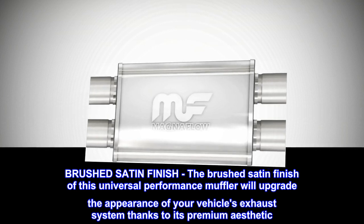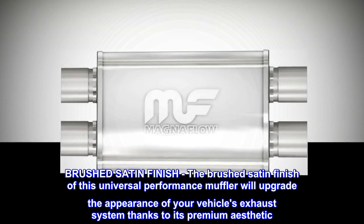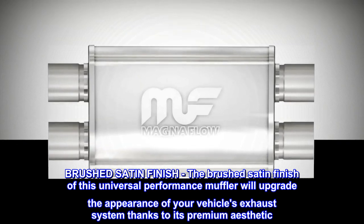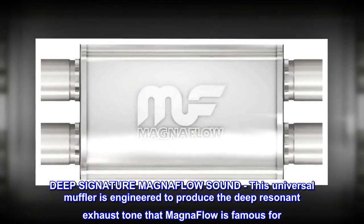Brushed satin finish: the brushed satin finish of this universal performance muffler will upgrade the appearance of your vehicle's exhaust system. Thanks to its premium aesthetic, deep signature MagnaFlow sound — this universal muffler is engineered to produce the deep resonant